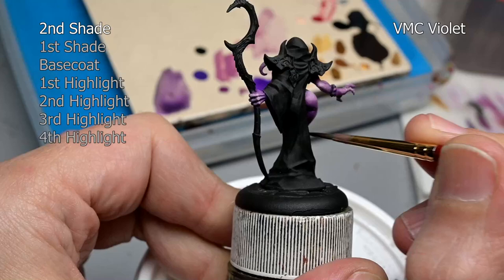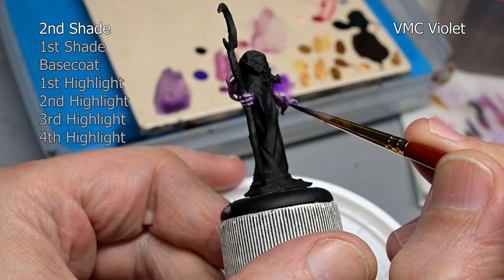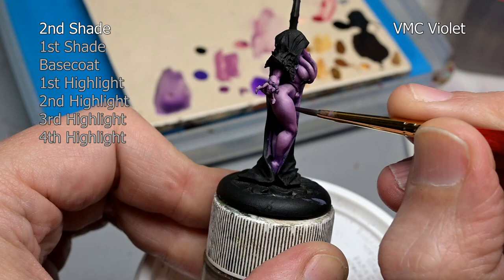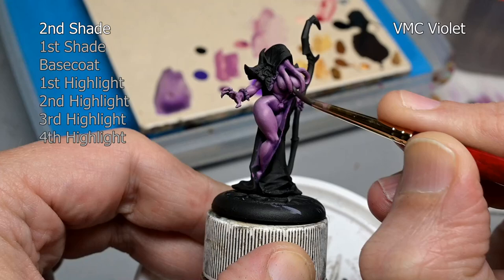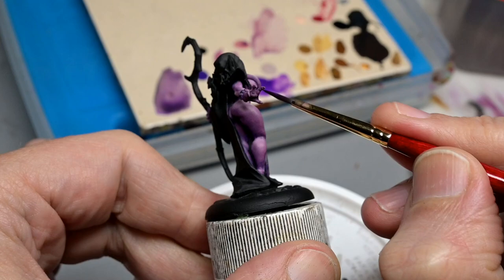Then finally we return to our secondary shade — remember we skipped that one at the beginning — so I'm putting it in now with some Vallejo Model Color Violet. Now technically this is the start of our glazing step and this is the glaze for our shade regions. However, because it's so similar to the Red Violet mix we started with, not only is it changing the color of our shadows, it's also darkening them because the violet I picked is so dark. So this is kind of a combo stage adding both shadow and color to our recesses.